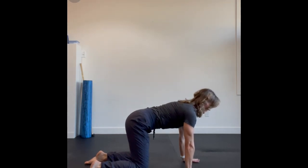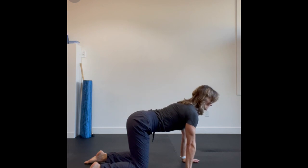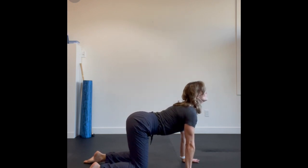Spinal segmentations done from a quadrupedal position. Pushing that floor away through your arms and your shoulders, you're going to extend through that spine as much as you can.